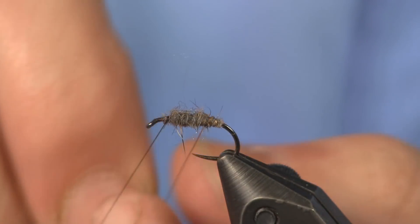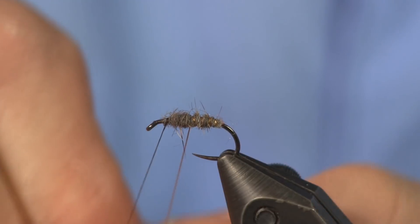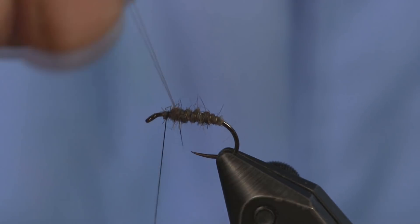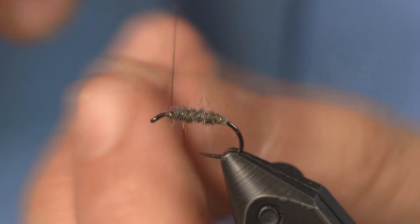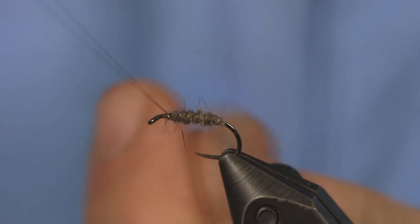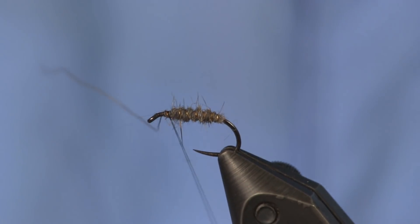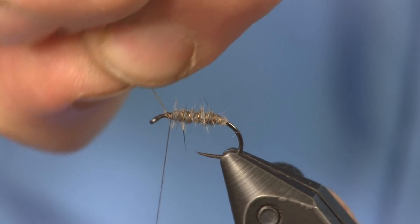Next I'm going to counter-wrap the gold wire up and give it a nice flashy gold rib. French oval tinsel will work here if you have it — if you want something a little bigger to make sure it shines through, that's fine. I'm just showing you how I like to tie this. Then we're just going to helicopter off the gold wire.